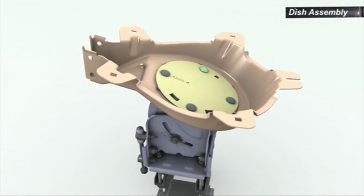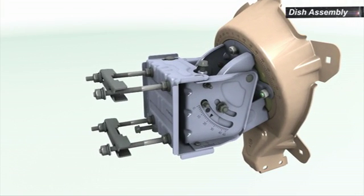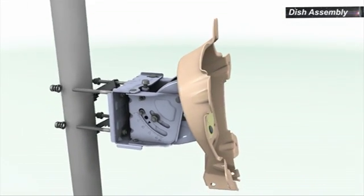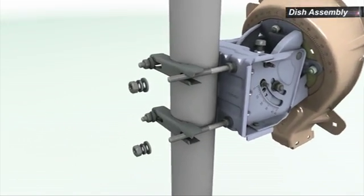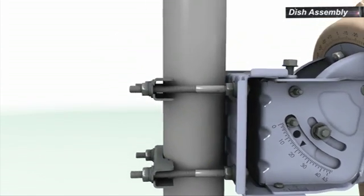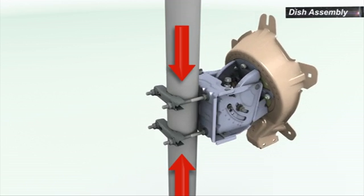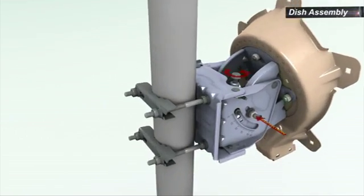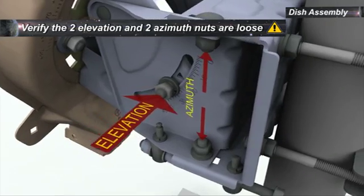Screw on the nuts without tightening them, leaving enough freedom to allow rotation of the back bracket. To mount the ASEL onto the pole, loosen the clamp nuts and release the clamps from the bolts on the open side. Place the ASEL on the pole and reposition the clamps on the bolts. Tighten the nuts, ensuring even and parallel contact with the pole's surface. The nuts must be tight enough to hold the assembly from sliding down, but still allow rotation around the pole. Verify the two nuts retaining the elevation and the two nuts retaining the azimuth are loose.